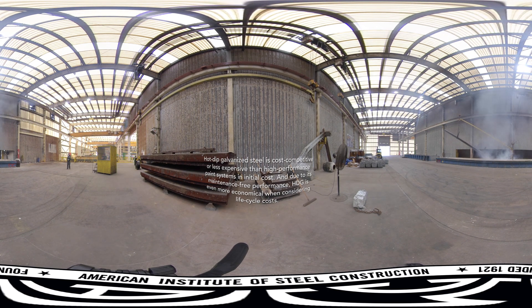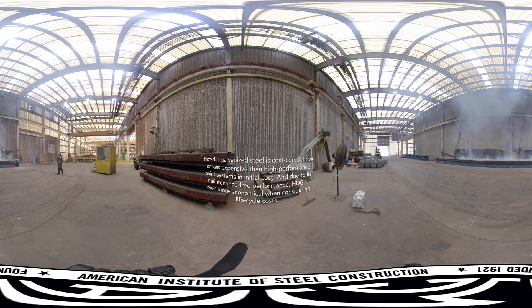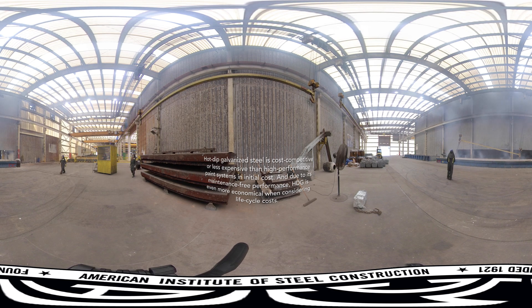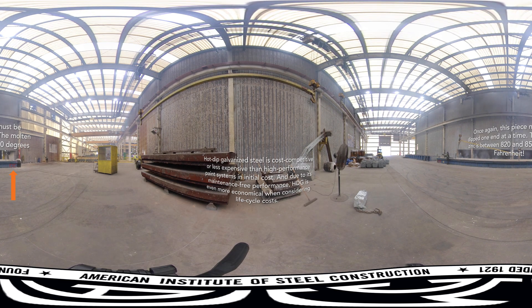Once the steel is fully prepared, it heads for a kettle of molten zinc between 820 and 850 degrees Fahrenheit. If a steel part is too big to fit into the kettle completely, galvanizers may first dip one end, then flip it around to dip the other, then coat the middle with a small overlap. Galvanizers might add other elements like aluminum, bismuth, and nickel to improve the processing or for aesthetic reasons, but the bath must contain at least 98% pure zinc by weight.